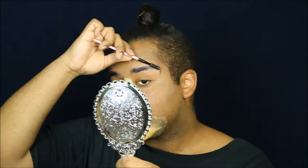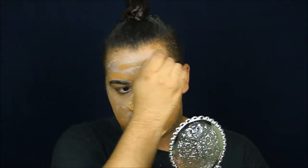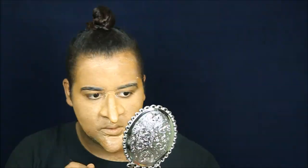I'm sealing my prosthetic pieces with a Graftobian grease paint just to ensure it doesn't dry out. I'm covering out my brows, but this part's not necessary — I just wanted to be able to easily paint over them. I'm going in with an Anastasia Stick Foundation, and I found that stippling it on is better than drawing it on because it dries out on top of the latex pieces.